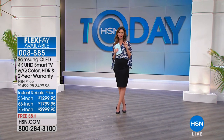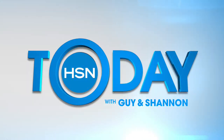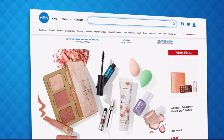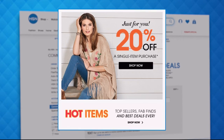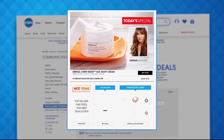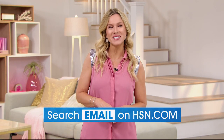We also want you to be able to get emails from HSN. Sign up for HSN emails now to stay connected on our hottest and newest deals of the week. You'll even receive exclusive coupons and never miss a Today's Special — we'll send you our best value of the day straight to your inbox. Head over to hsn.com and search email to sign up today.